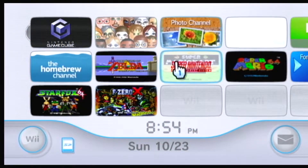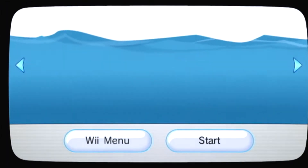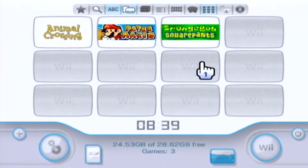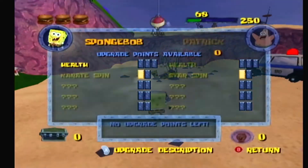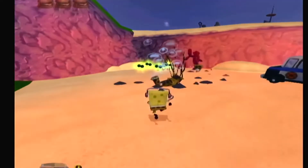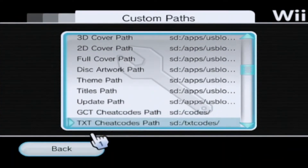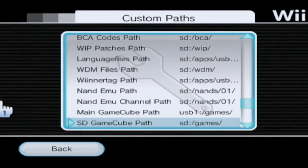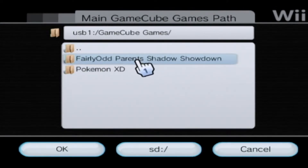With that all done you're ready to go. Just plug your USB and SD card into your Wii, launch the Homebrew Channel, and load USB Loader GX. Your games will appear automatically and you'll be able to play them via Nintendont. Note that if you named your folder something like GameCube Games instead of games, there is a way to remap which folder it looks at, though it's a little annoying.